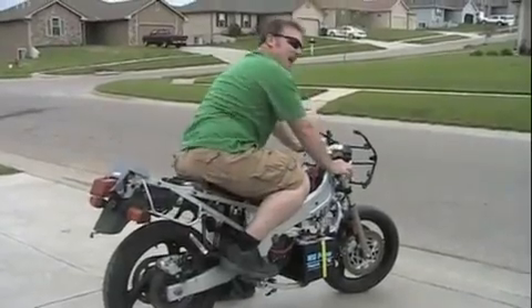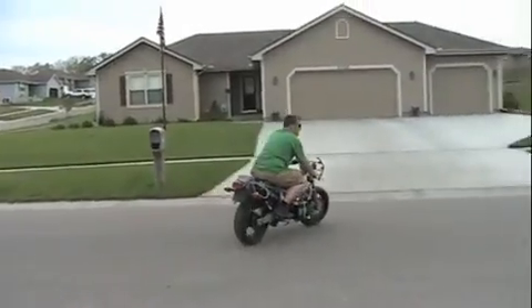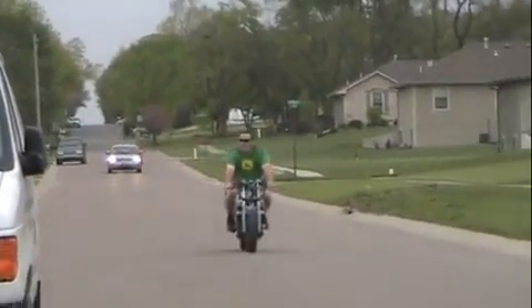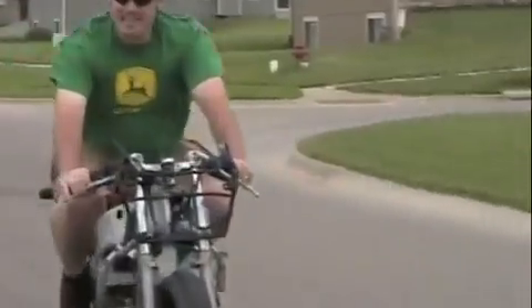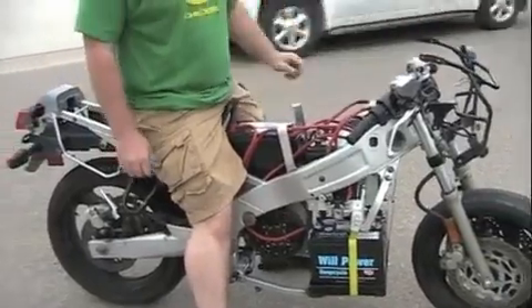I've never ridden a crotch rocket ever in my life. Whoa. Again, very strange not to pull the clutch in when I stop. It's pretty awesome to ride it. It doesn't have the get up and go — I think I've probably got too big a sprocket on it. Maybe I need to figure out how fast it'll go as it is now. But it's awesome.